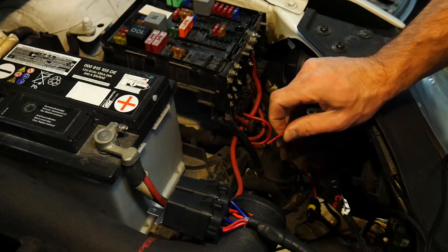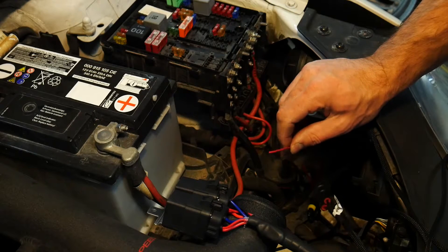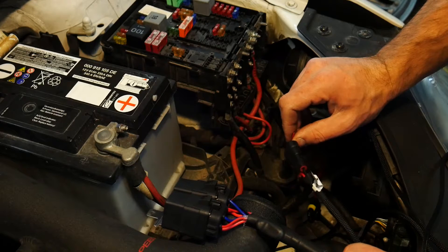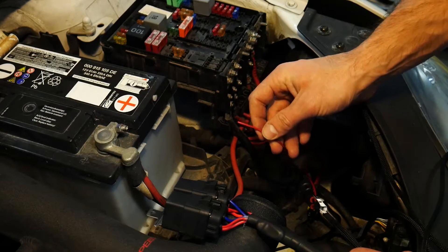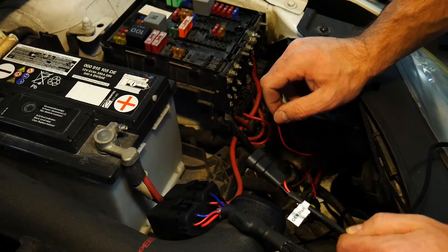I actually ran this wire directly from my headlight switch through the firewall and basically have a hot switched power right here that I can feed into this wire. That way I bypassed all the factory wiring in case something's bad, and I have a hot switched 12-volt wire right here that I'm going to wire directly into this plug.